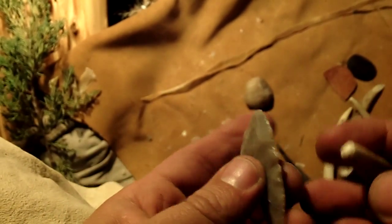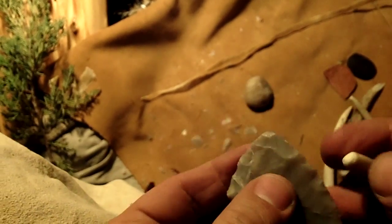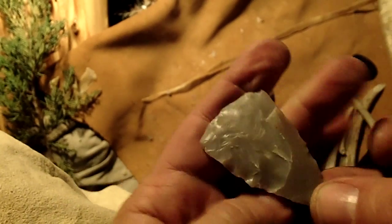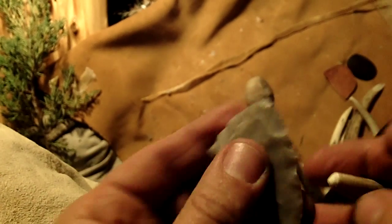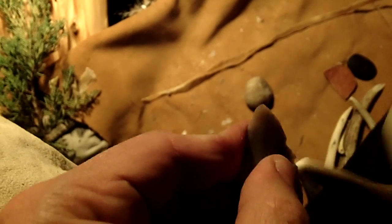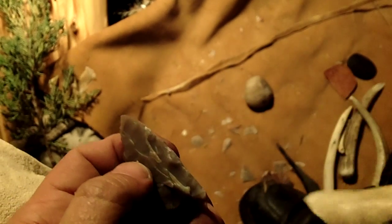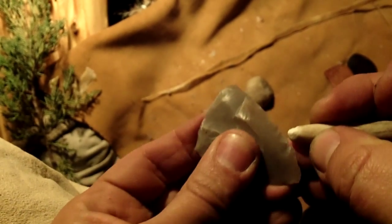I'm not going to spend much time with this. I'm going to make a simple knife. It's a little cold out here, so this is a little bit easier.